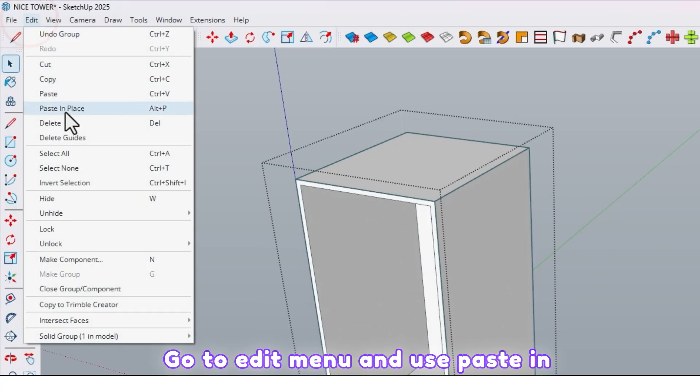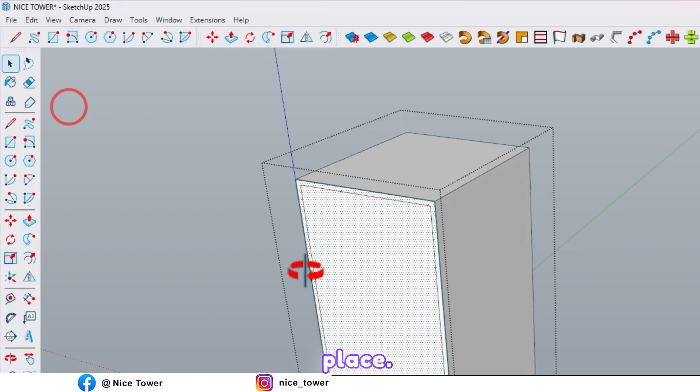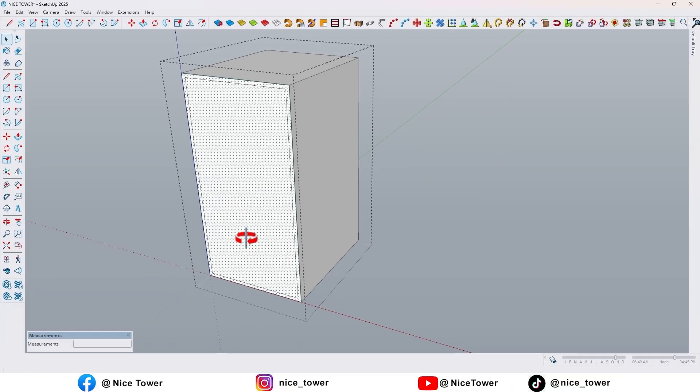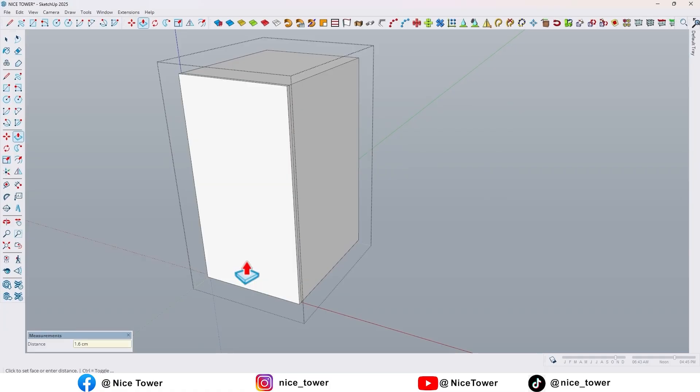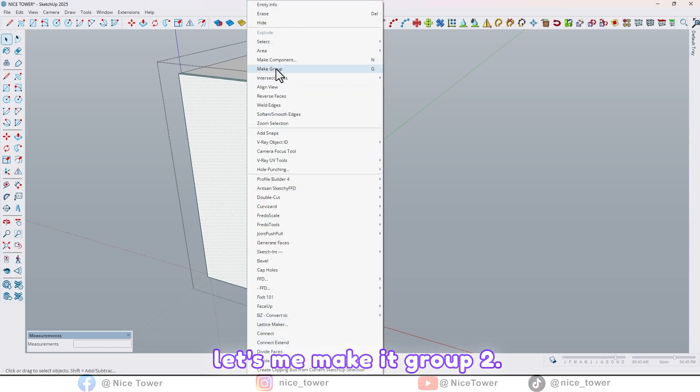Go to the Edit menu and use Paste in Place. Extrude this surface by 1.6 cm. Let me make it a group too.